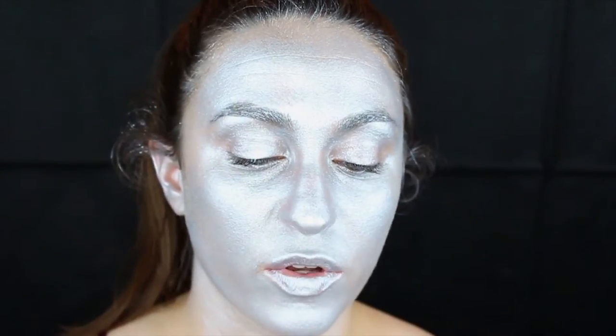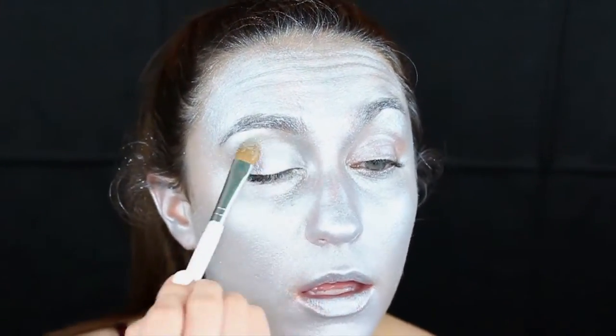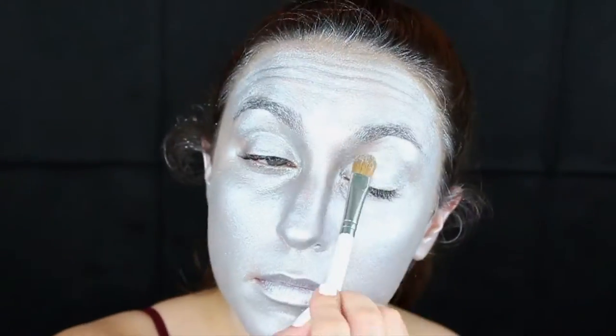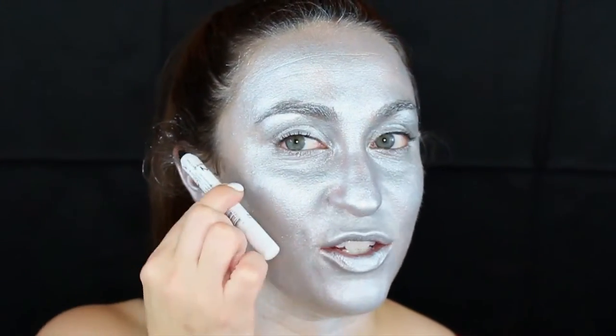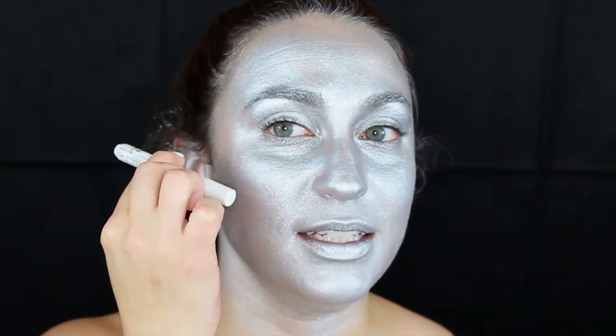I'm going to apply a silver powder shadow over the cream shadow on my lids, just so they don't crease. If you were a robot, you would likely be made of different plates. So you can imagine that your cheekbone were a plate, your jawline were attached — and so we're going to kind of draw out those lines.